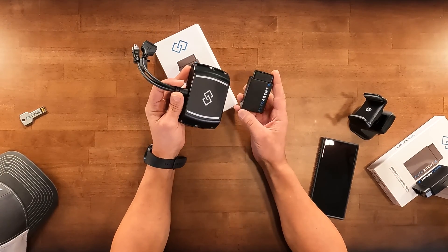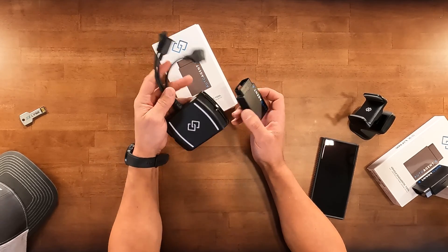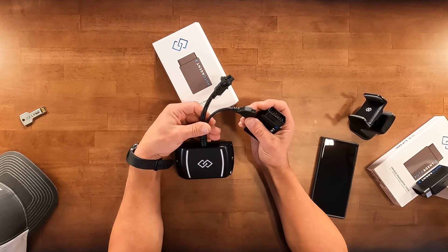Going back to the AutoAgent 2, you can see some of the main differences are going to be the size. It comes with a built-in OBD2 connection, so there isn't the need for additional cables to connect it directly to your vehicle's OBD2 port.